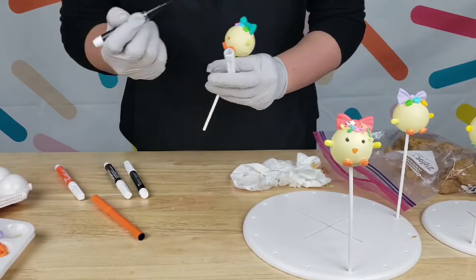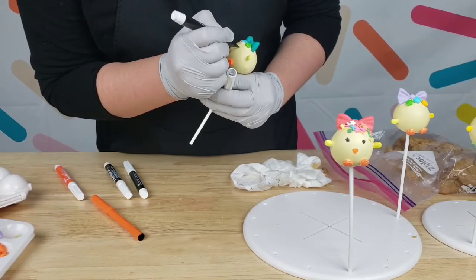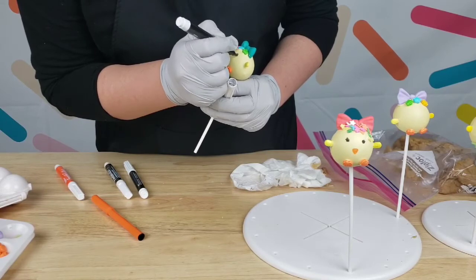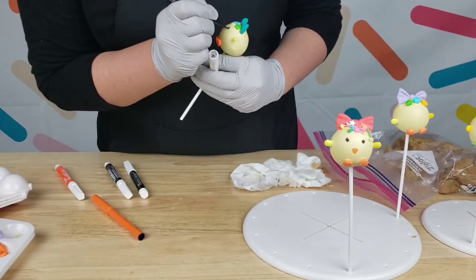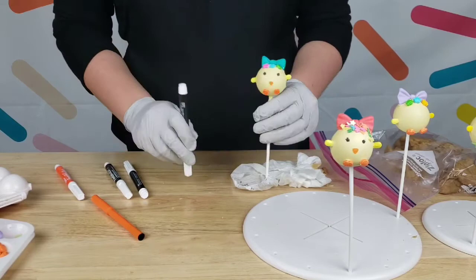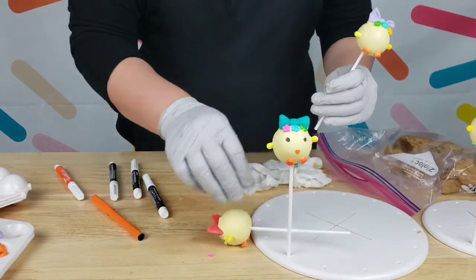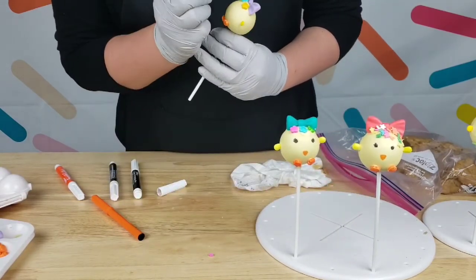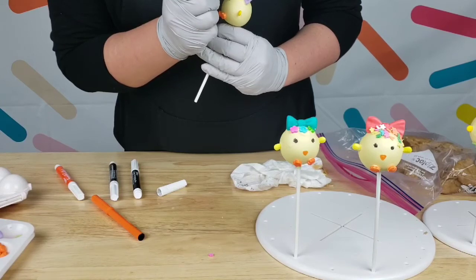Then I grab my marker and do two little bitty eyes for the chick, and we're going to add the eyelashes. If you don't want to use these edible markers, you can definitely use chocolate or some kind of black sprinkle instead. Very easy, very cute — the kids are going to love them!